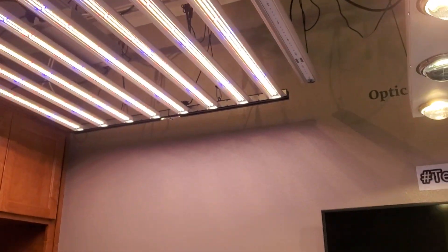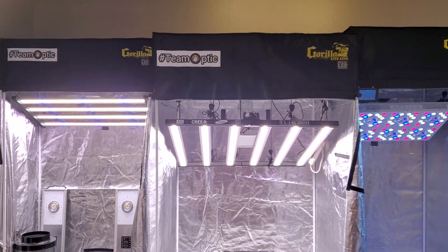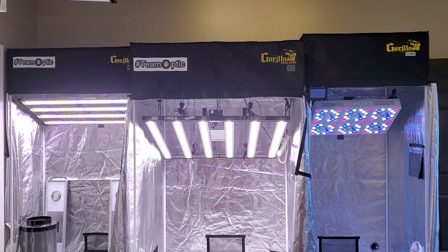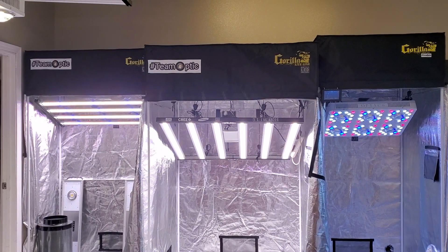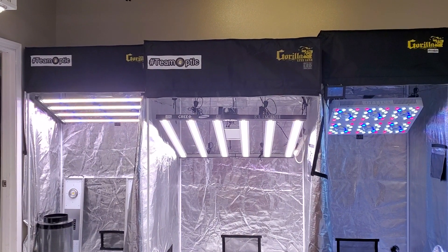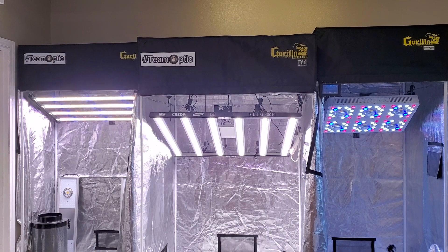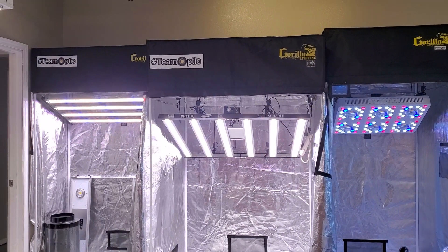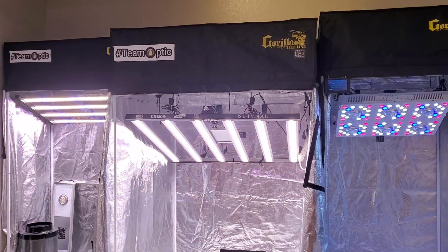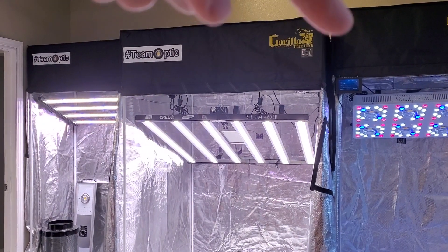I also want to show you guys what we've got going on in the showroom and we're gonna hit up those touchscreens, because that new OpticLED touchscreen master controller is the best touchscreen controller out there. Super affordable price, and that master controller price may be getting even better or there may be some better bundle deals. There's still that OpticBundle discount code where you get a hundred bucks off when you buy any OpticLED and add the controller.